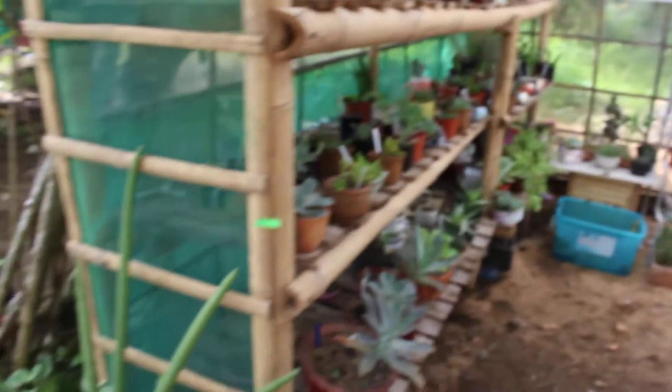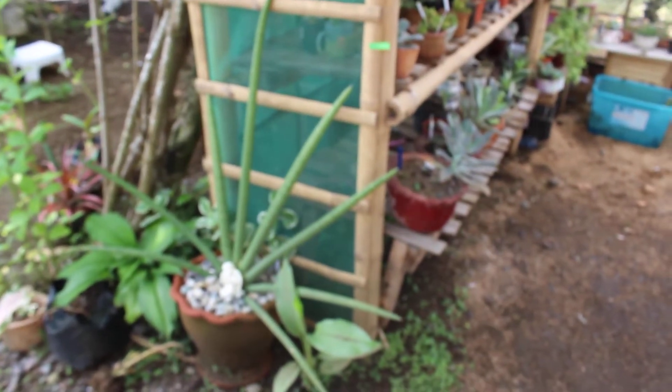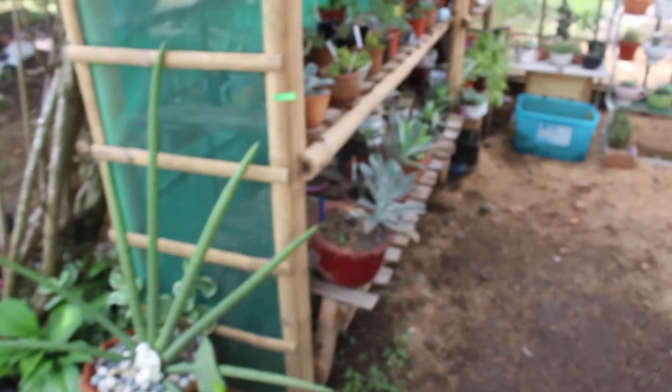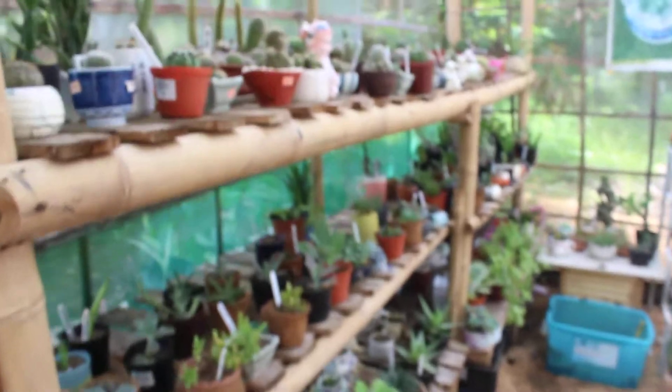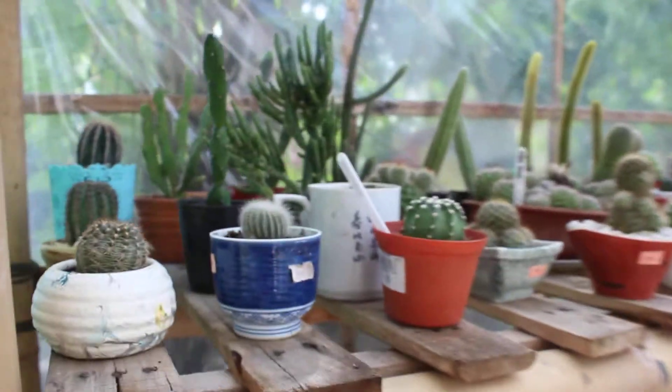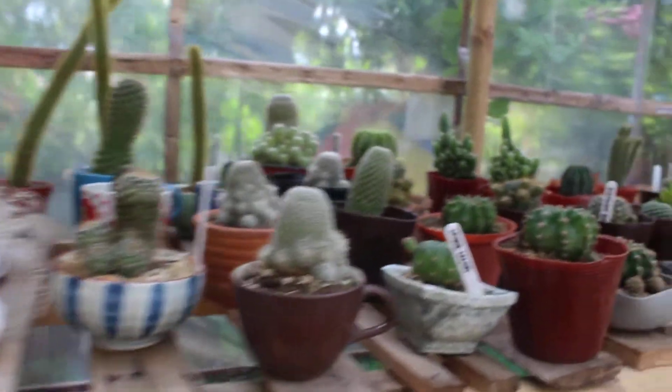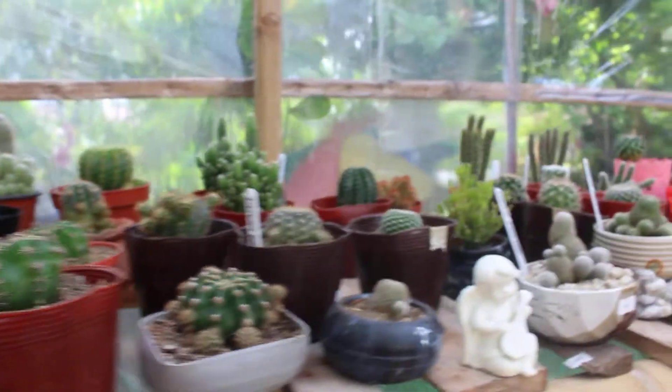So here outside, I had to move my Sansevieria because it's too big for the ladder inside. On top are my cacti collection — I used to have the big ones but I removed them because this one is almost full from propagation.